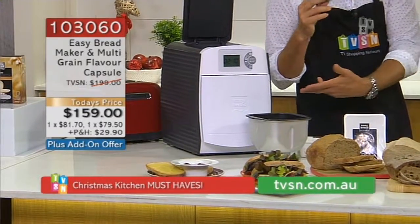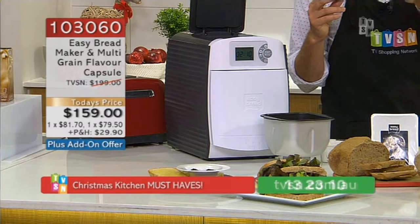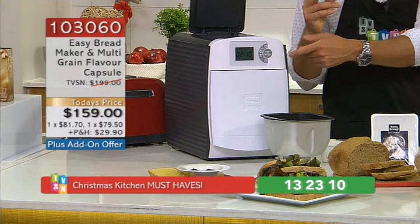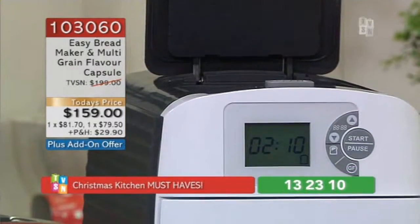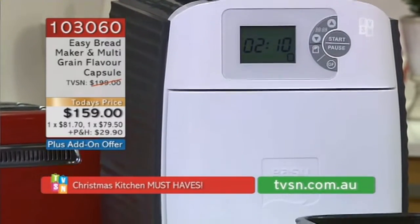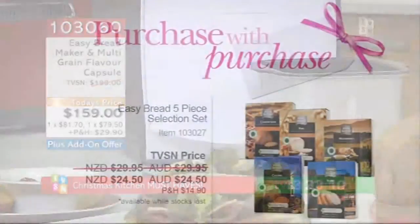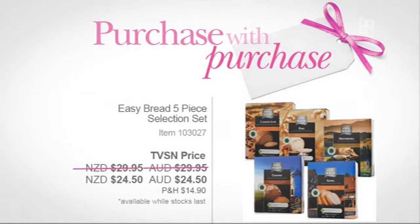We've got under 50 of these left. $159. For my money, I think that's a steal for a bread maker. Absolute steal. And you don't have to do all the work — there's no pre-prep and no other ingredients you need to buy. Once you've got the capsules, you're done.